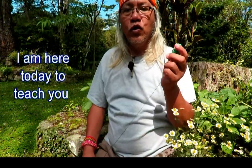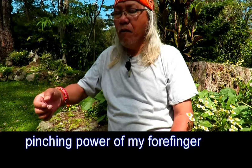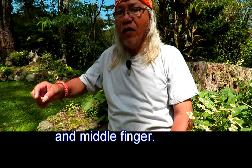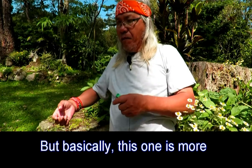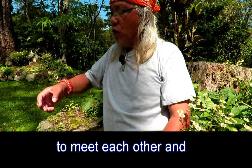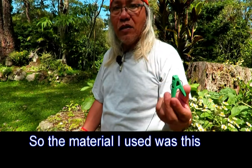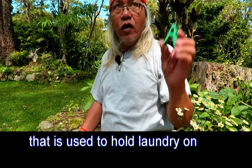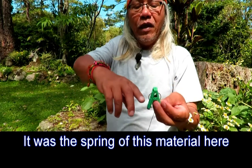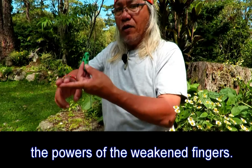Today I am here to teach you one of the basic things I did to develop the pinching power of my forefinger and middle finger, and at the same time their ability to open up. Basically, this is more about the ability of the fingers to meet each other and hold something hard. The material I used was this ordinary clothespin used to hold laundry on the clothesline. It was the spring of this material that provided the energy in awakening the power of the weakened fingers.